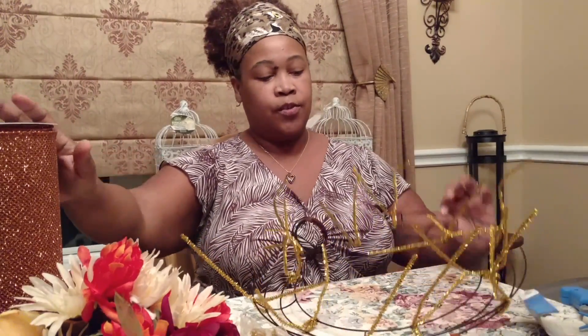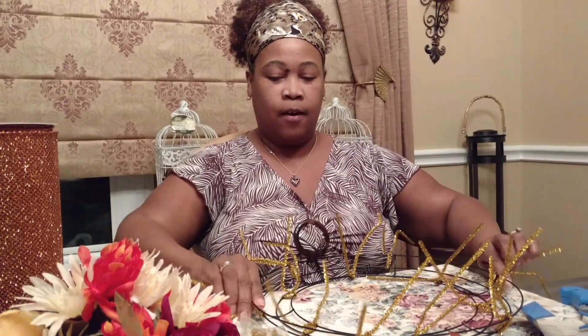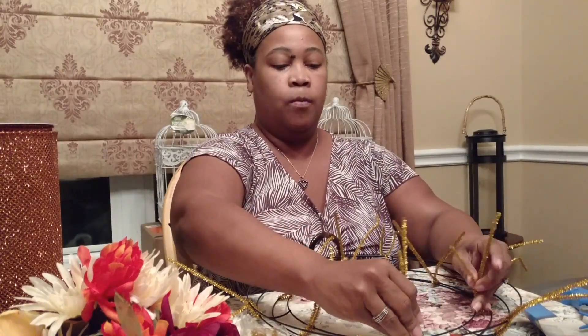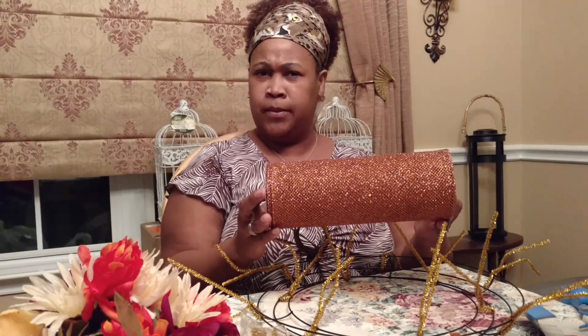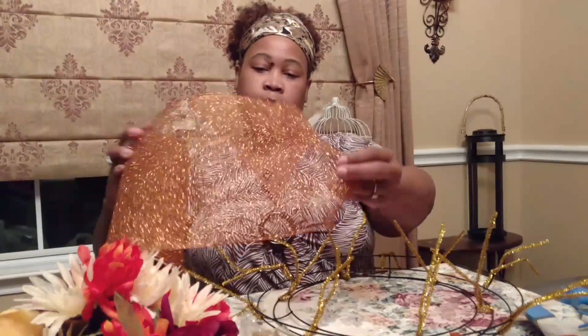Basically, you start off by building your grid. I'm going to bend the ones on the outer rim outward to keep them out of the way, so the ones towards the inner rim are the ones I'll be focused on working with. You have to pick what ribbon, what mesh, what tool — whatever you want to use as your background. For this, I've chosen a glitter mesh that I picked up at Michael's on clearance — 70 or 80% off.